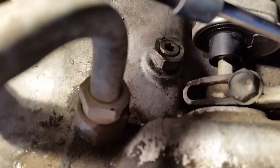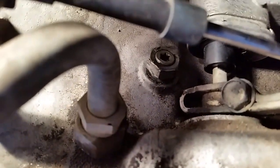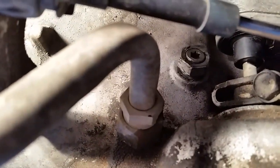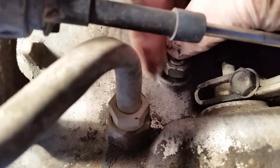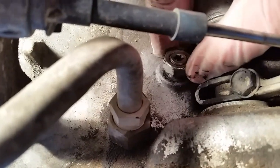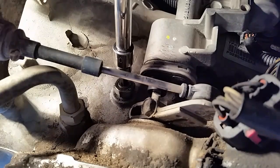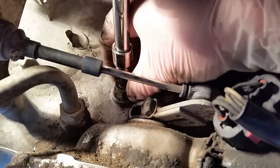Sometimes you've got to stick a Torx — this is actually a number 40 Torx — in there to keep the adjustment bolt from coming out as you want to screw the nut. You can see they both kind of want to move together. So we got our number 40 Torx there and we can use that to hold the adjustment screw in place while we back that nut off.